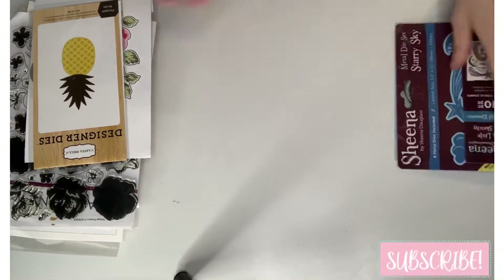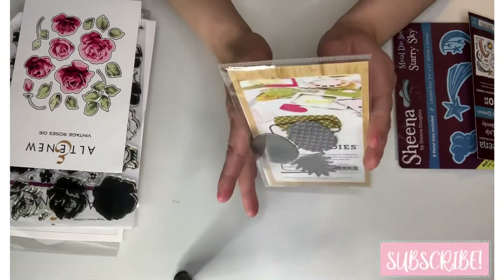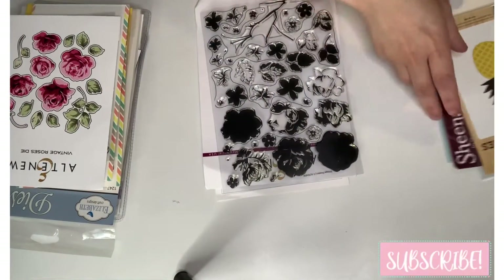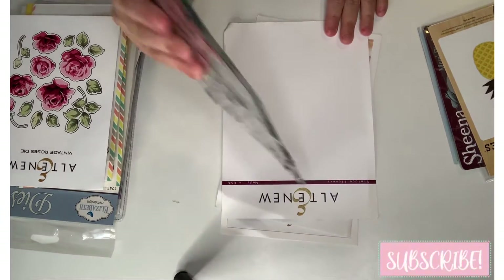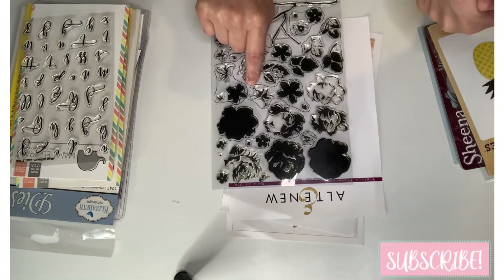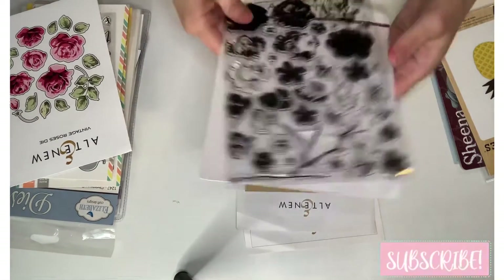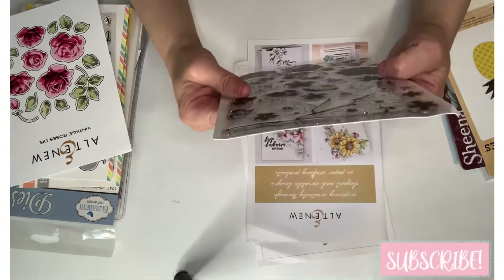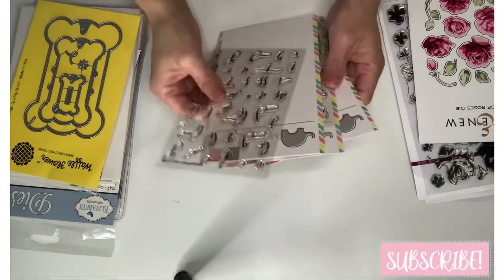From Echo Park, it's this pineapple — love my pineapples! And then these: I got a destash a couple months ago and there's a different kind of flower set. This is called 'Vintage Roses' die but this one is called 'Vintage Flowers.' I do have the Vintage Rose stamp somewhere in my craft room. These are beautiful — she hadn't even used them. I love that!